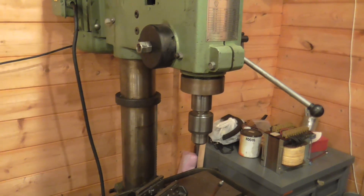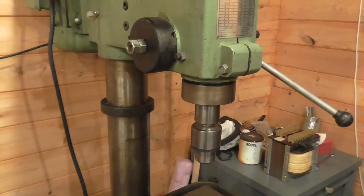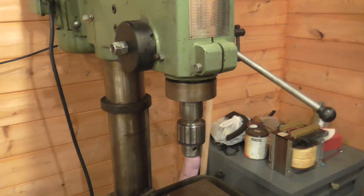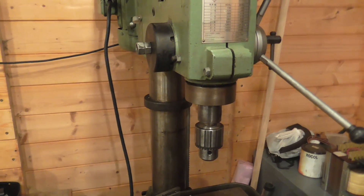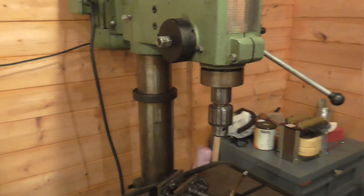One of the advantages of a VFD is you can avoid a lot of the belt changes. The belts aren't particularly smooth running ones, so I may get another couple of belts.